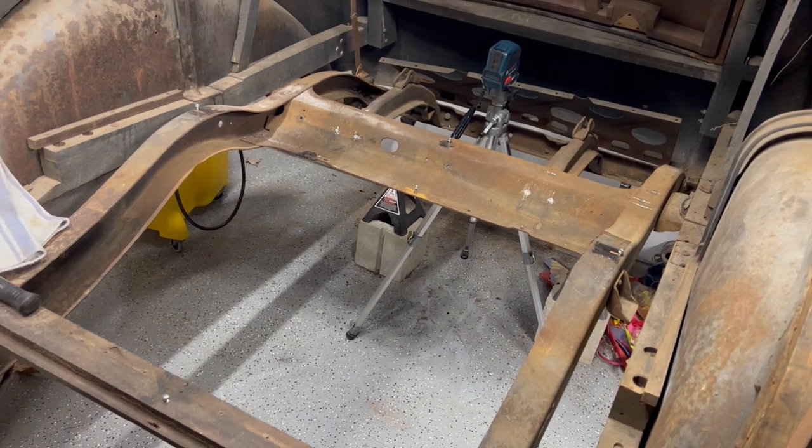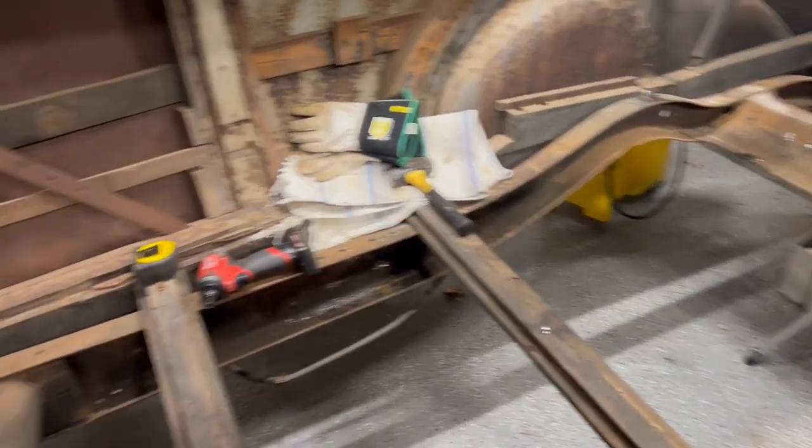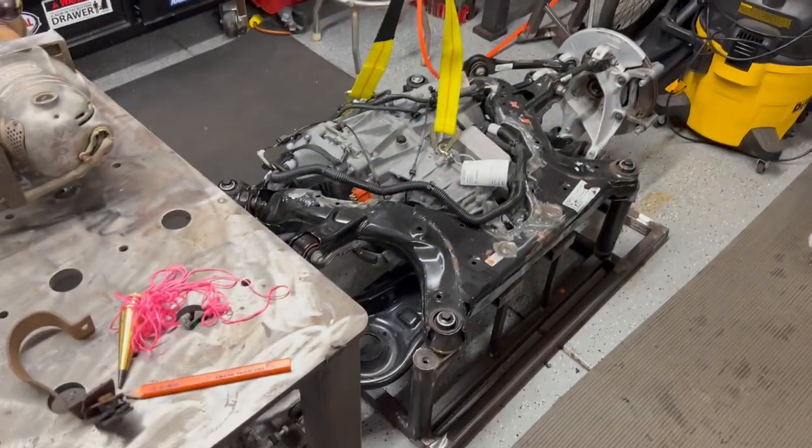Now I'm going to slide the chassis under, and once I get it there I'll figure out what to do from there. I've got the chassis on the ground.